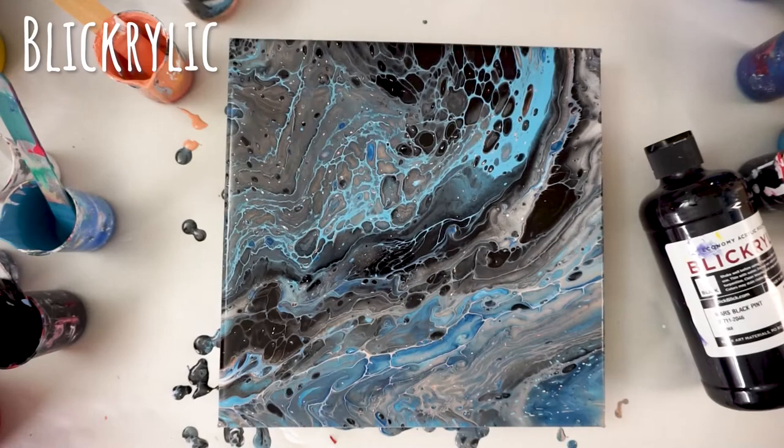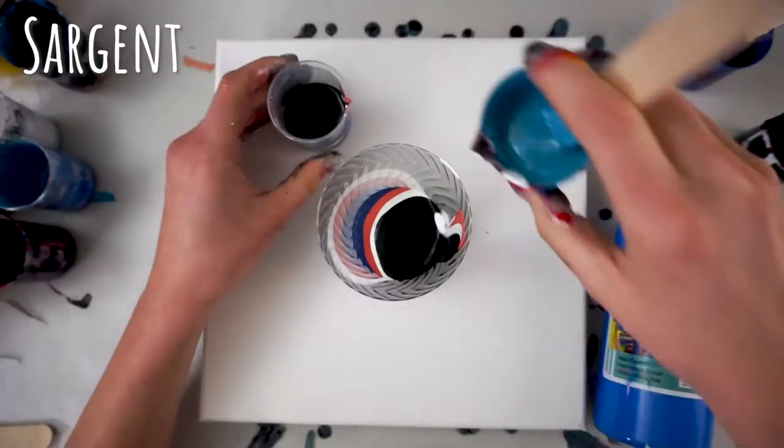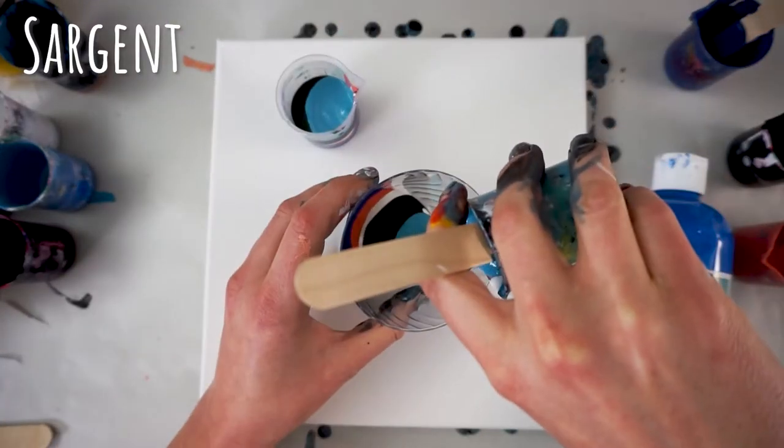There is no silicone in this and I'm still getting a bunch of cells. I did mix this one up last so it hadn't fully set and some bubbles were still in there, so hitting it with the torch gave me a few too many additional cells — but in general, that's how this one works. It has really good pigmentation and if you like cells, webbing, or lacing, this would be a good choice for you.